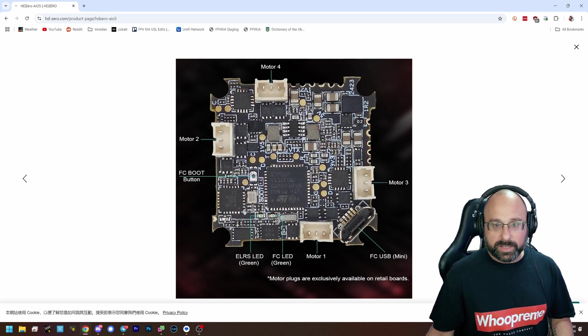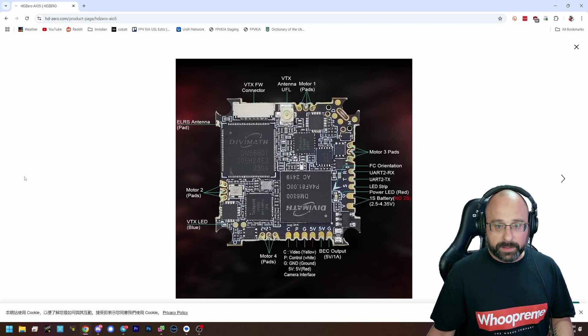We've got FETs, we've got all kinds of stuff. Bryce says that board is 14 layers — wow, that's a lot of layers. This really is a feat of engineering. It's incredible.